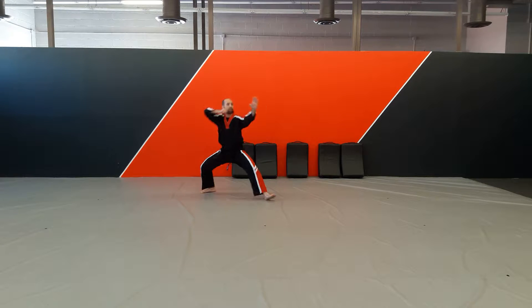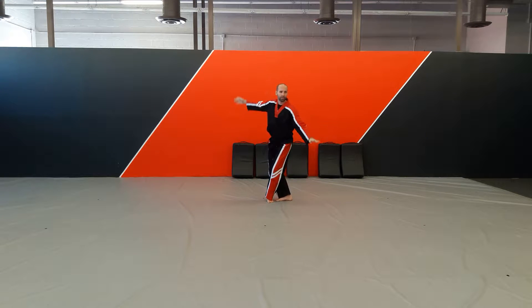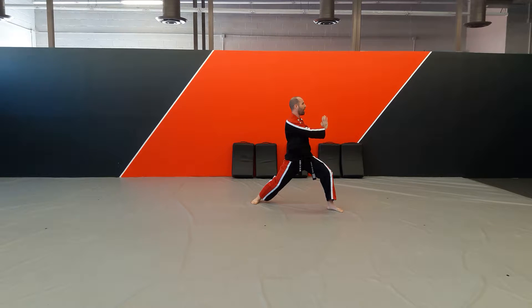So we're going to combo 3 from the bow block from here. We're going to step behind — right foot steps behind — high block, punch, shift, punch, shift back to a palm strike.